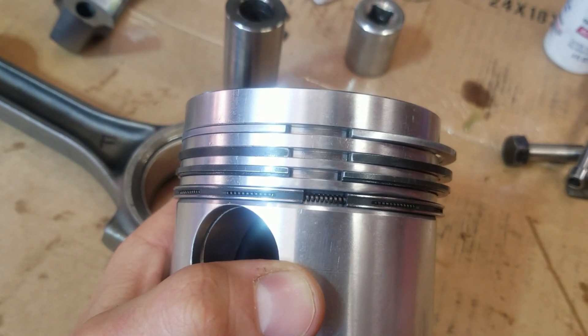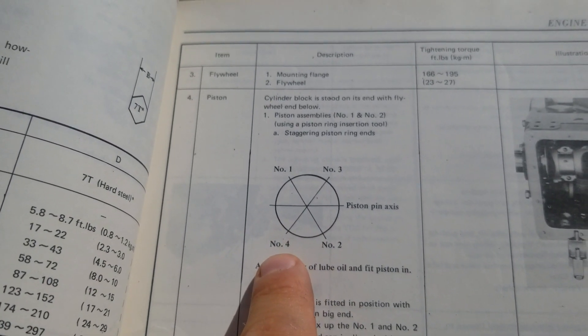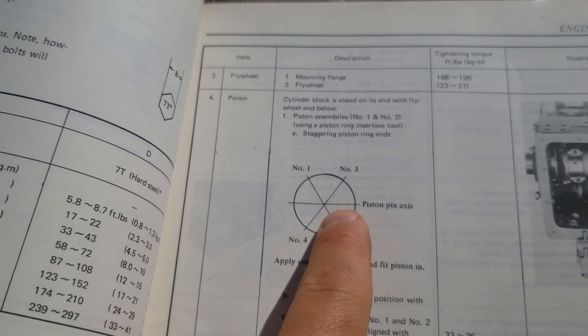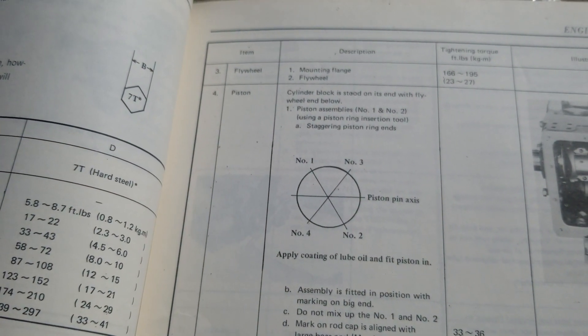This is how the service manual says to do it. You can see the bottom one goes here, then the next one up goes here, next one up goes here, next one up goes here. And here's the piston pin right here going through the center — so they're 180 degrees apart. I'll show you what I've done so you can get this right the first time.